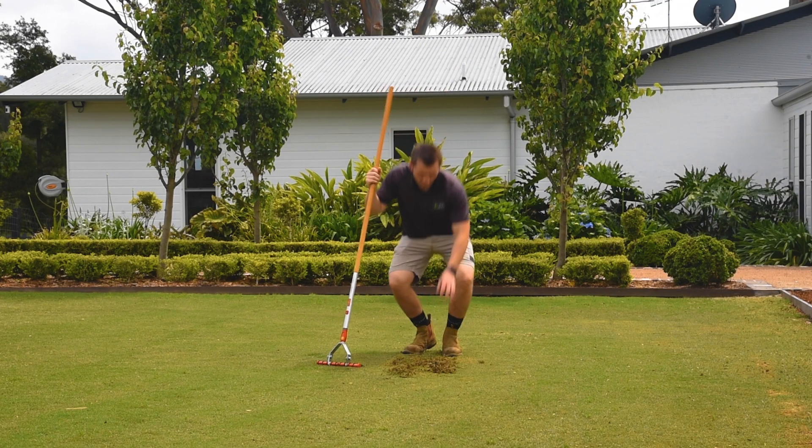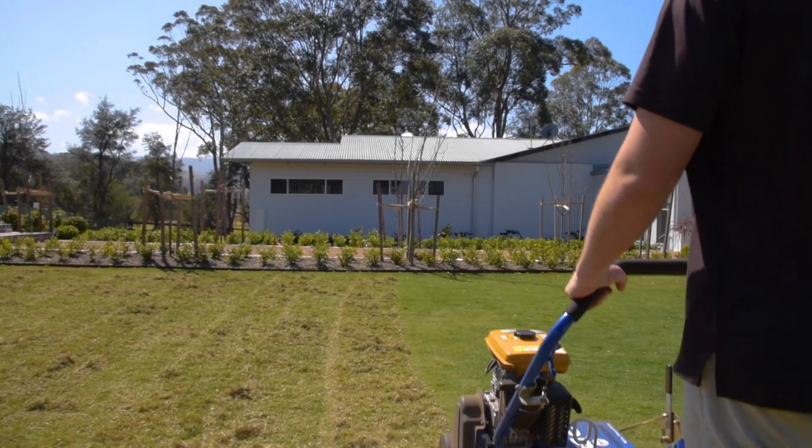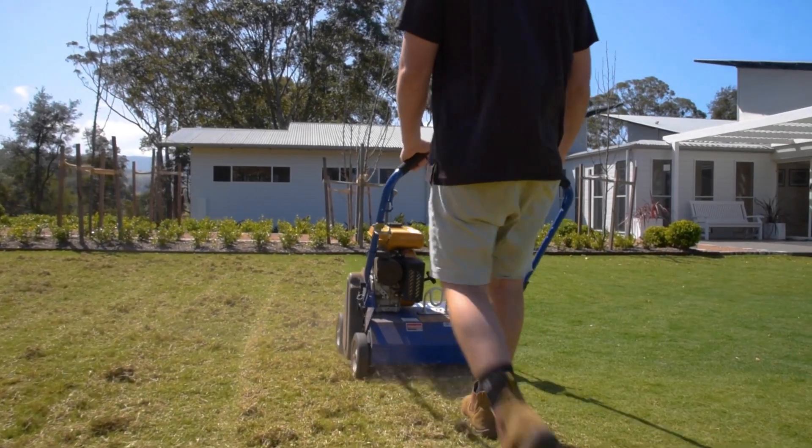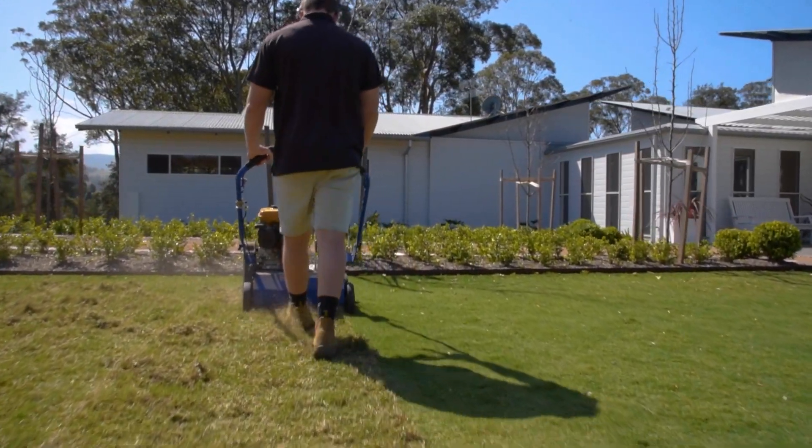By removing thatch, your soil will get the air and nutrients that it needs and your lawn will feel a lot less spongy. The perfect time to dethatch your lawn is toward the end of spring, when lawns are growing quickly and will have time to recover before the cooler months.